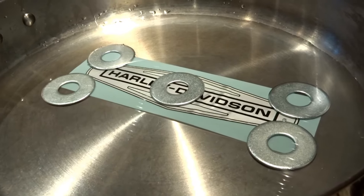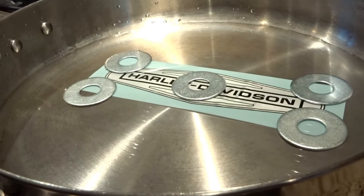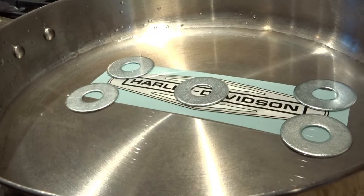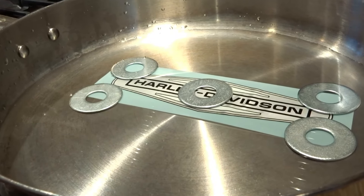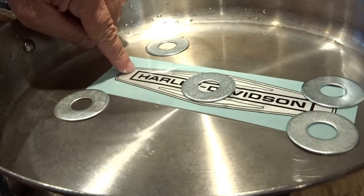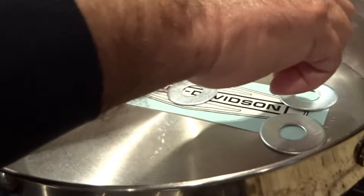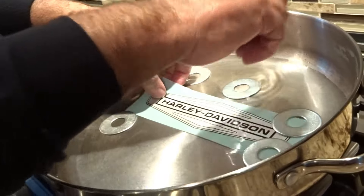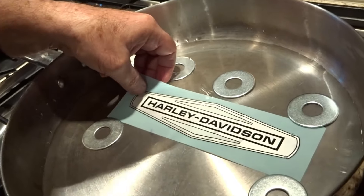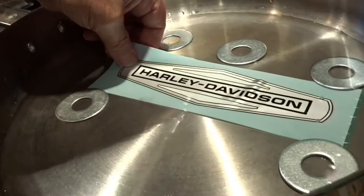Now I'm going to slowly take off the weights off the decal — nice and easily, all five weights off the top. Then I'll put my thumb right there on top of the decal as I pull it out. I have my thumb right on the edge of the decal to hold it in place, and I'll pull the decal right out of there nice and easy. It's all set to slide on to the side of the gas tank.